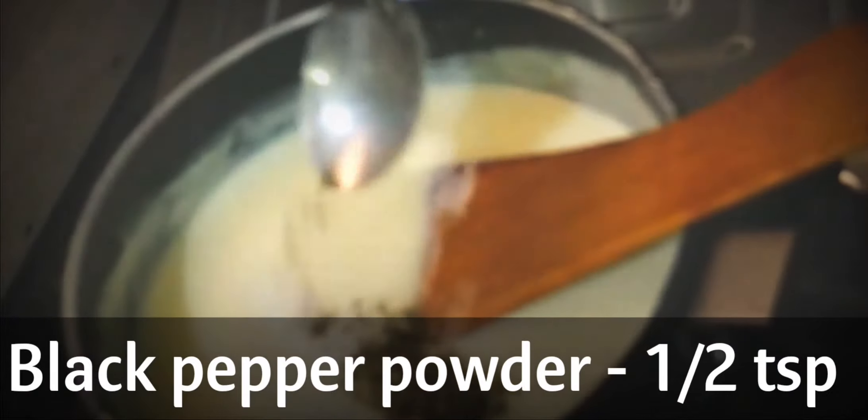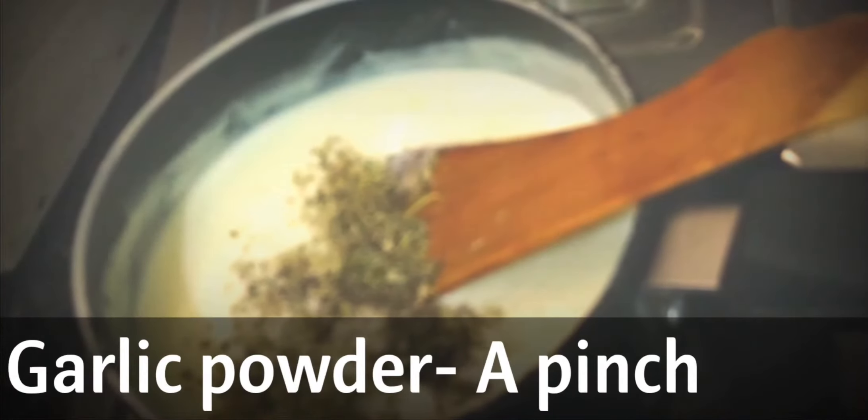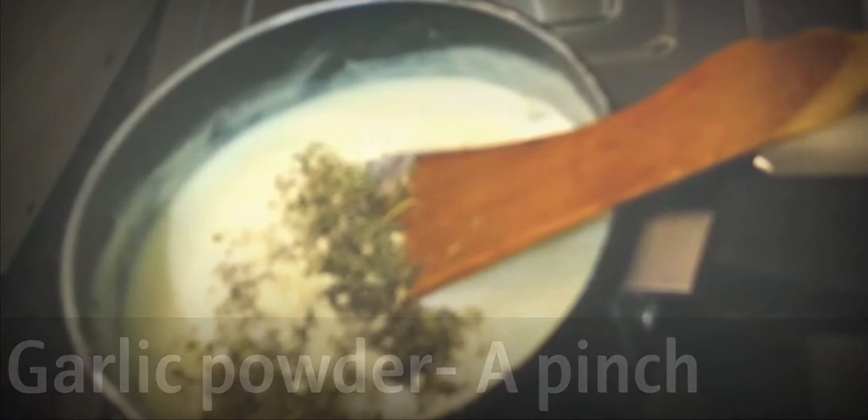Now I am adding half teaspoon of salt, half teaspoon of black pepper powder, and 1 teaspoon of mixed herbs. Add a pinch of garlic powder — if you don't have garlic powder, you can skip this. Mix well. Now our sauce is ready.